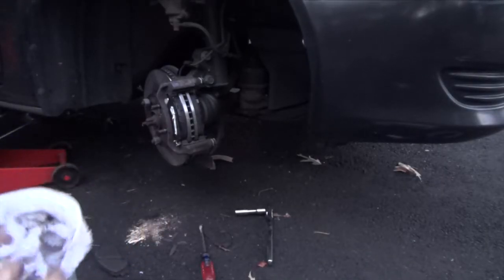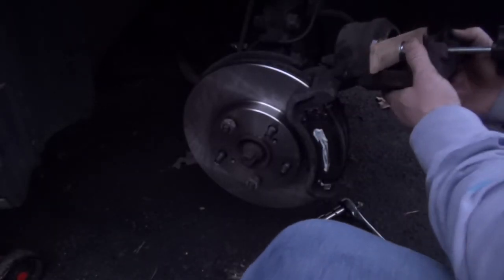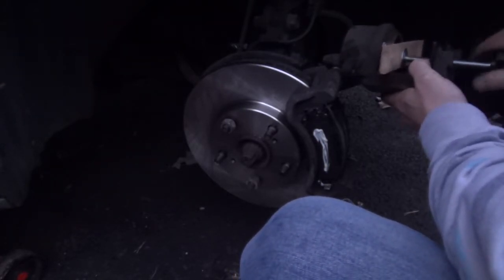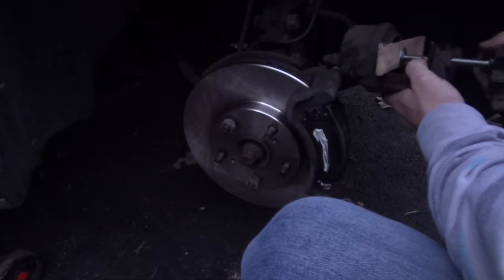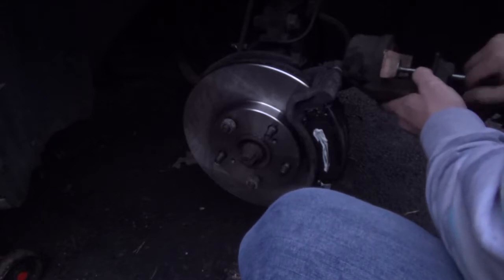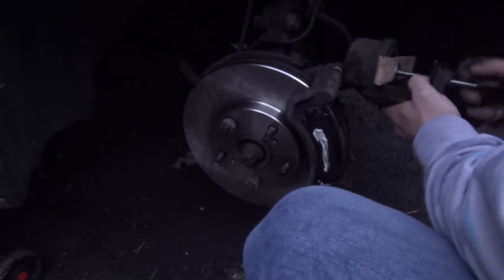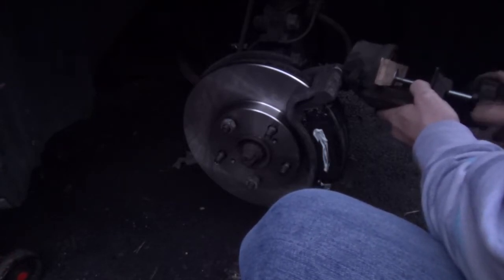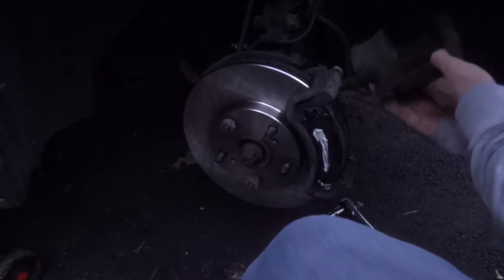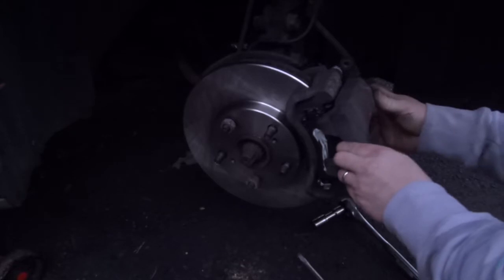Now let's put the caliper back on. These brake pads obviously are fatter than the old ones, so you do have to compress your brake piston in some. There we go — now the brake caliper should slide right into place. Bingo.